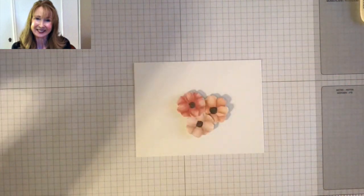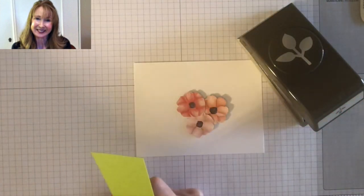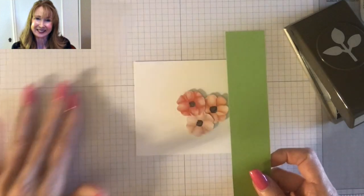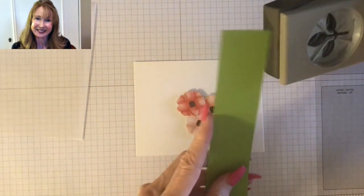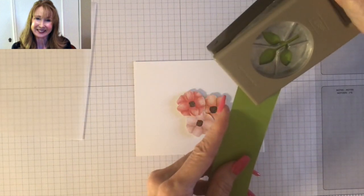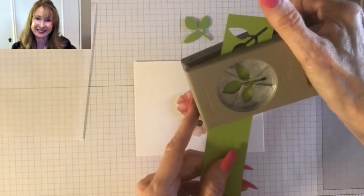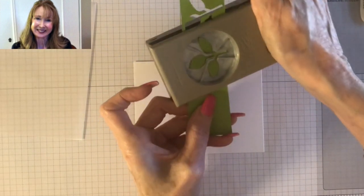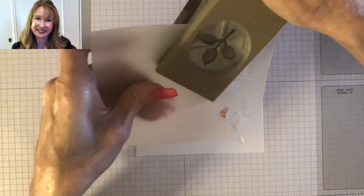Now taking our trusty leaf punch, I'm going to punch leaves in the same colors I used for the sample card. I'm using granny apple green cardstock and vellum cardstock, and we're going to make about two or three punches. This is a one and a half inch strip — this leaf punch works on a one and a half inch strip. I punch upside down so I'm sure to get it lined up correctly. I'm going to punch out three from the green and three from the vellum.